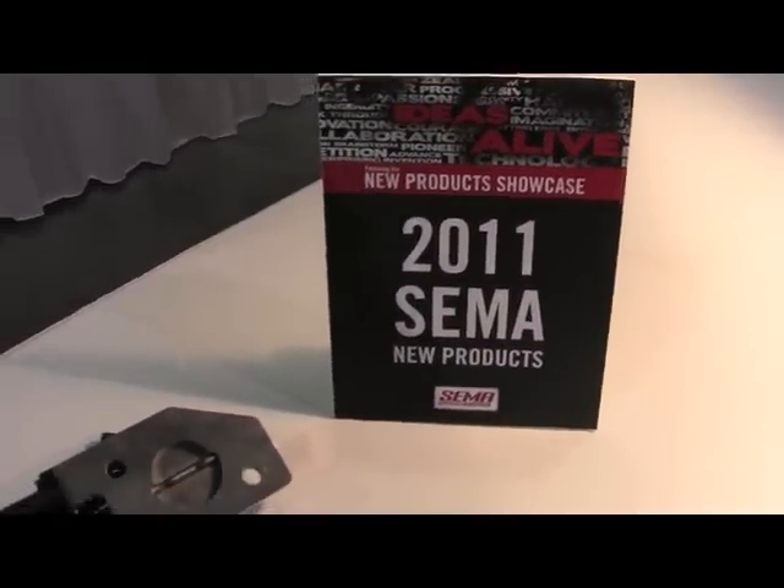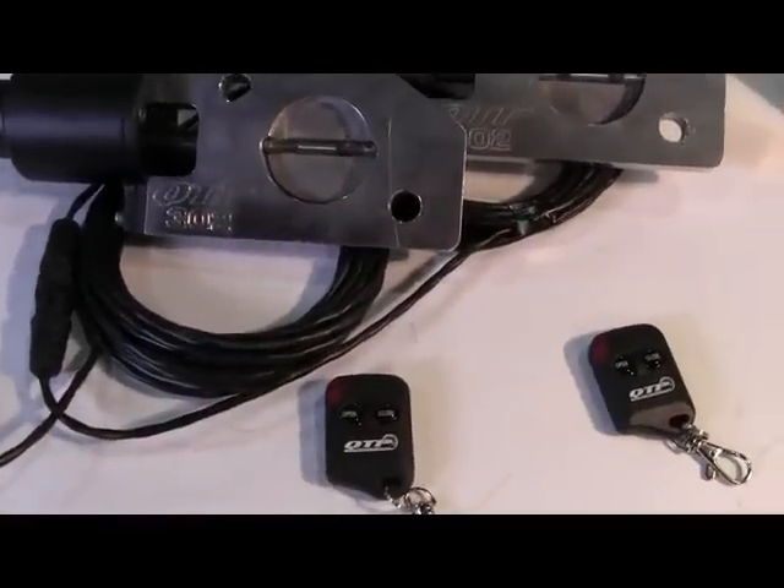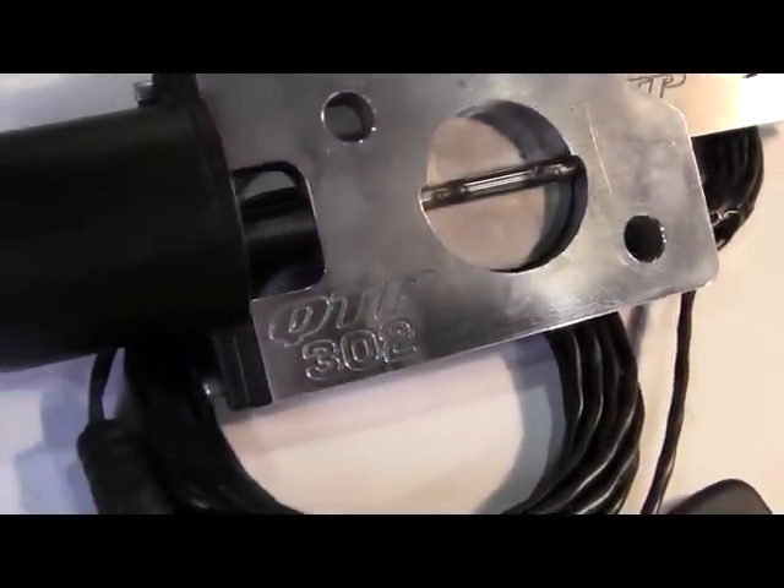From the 2011 SEMA New Products Showcase, from QuickTime Performance, we have the 2012 Mustang Boss 302 electric cutout. Can you hear the Boss? You will now.